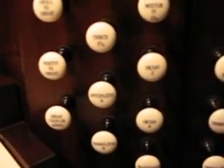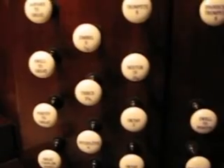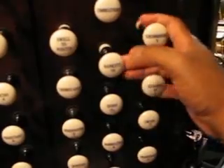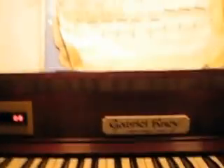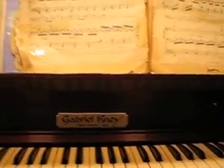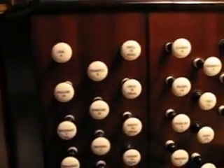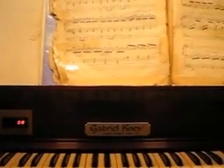You ever hear the term 'she really pulled out all the stops for that party'? It refers to the organ, because if I were to sit here and pull out all the stops — I have one of these pistons set where all the stops come on — I'm playing with pretty much all the power the organ has. If I pull out all the stops, you hear the bells — we got some bells. This is all the stops: a very big sound.